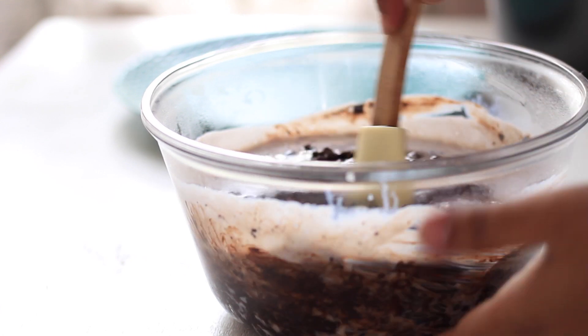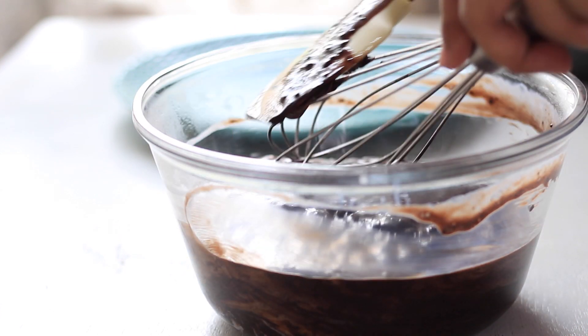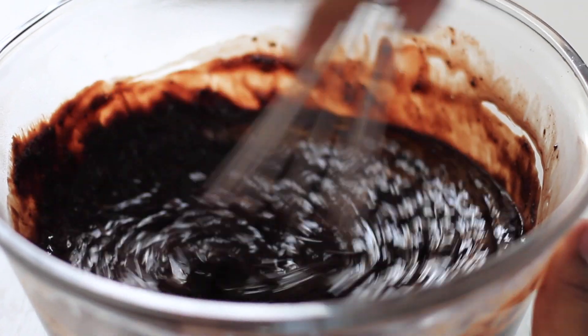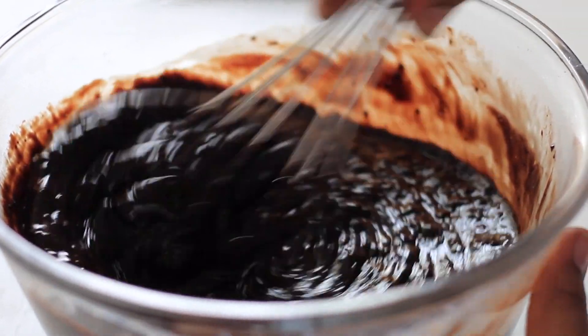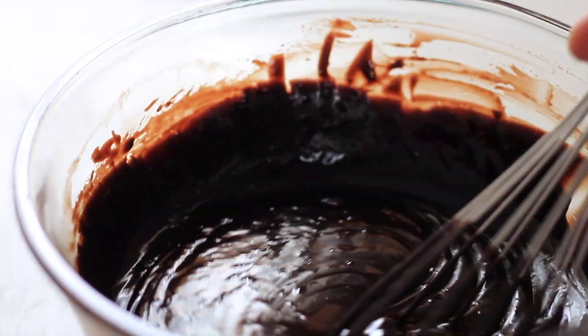This is how the chocolate is smoothly melted by the cream — combining them together until smooth and fully incorporated.